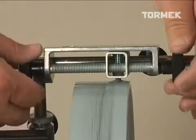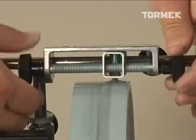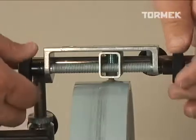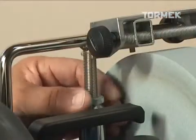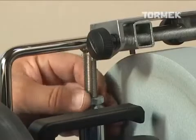Also part of the standard T7 package is the TT50 diamond truing tool, which recuts your grindstone parallel with the universal support and perfectly round. This most recent version of the truing tool features a screw feed mechanism and the ability to precisely control the depth of the truing cut.